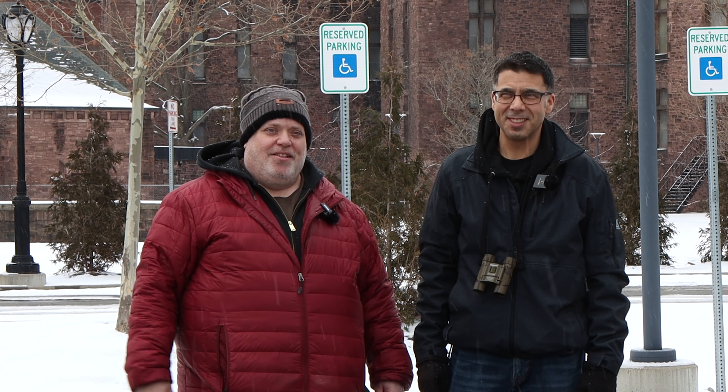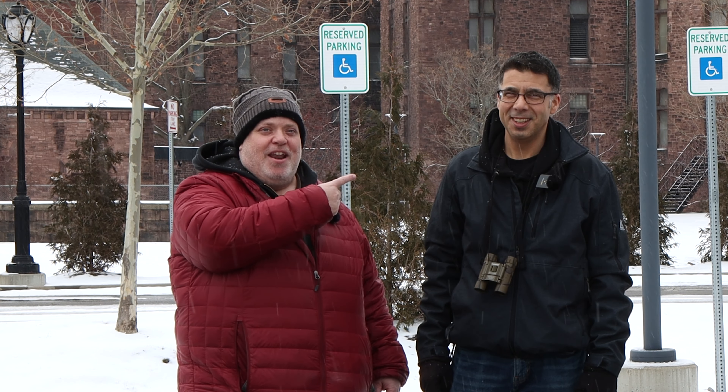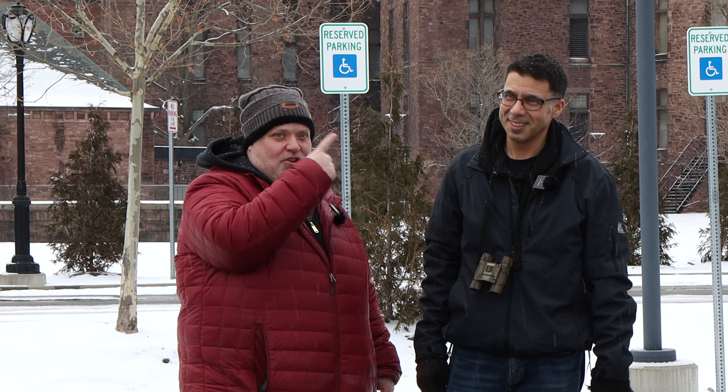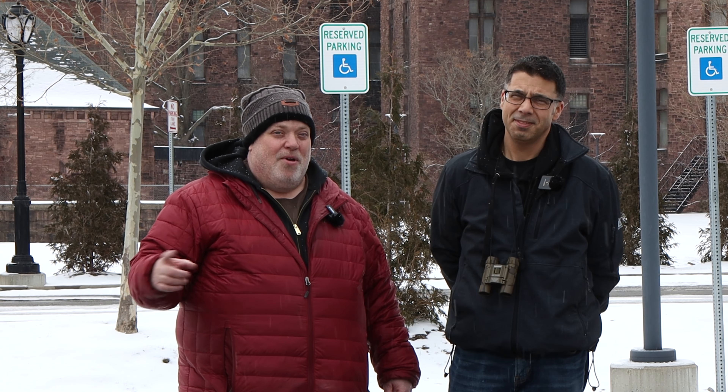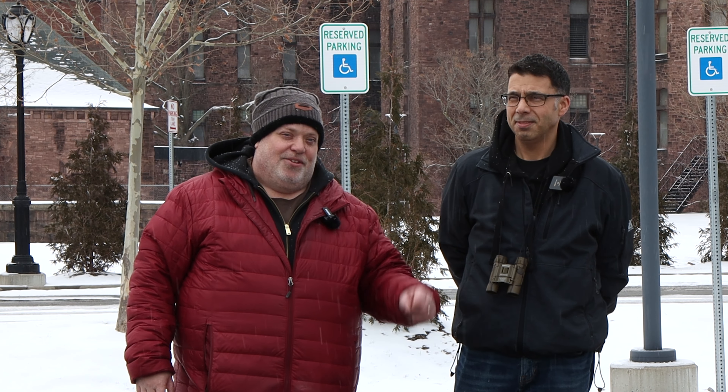Hey everyone, welcome back to the channel. This is my friend Al. Al is a newbie drone flyer, or wants to be a newbie drone flyer. So basically I bought a new drone and Al is thinking about buying my old drone, my old Air 2 — it's only a couple years old. Part of the deal I had to make with my wife when I bought the new drone was I had to sell the old drone, so I talked to Al about it and he thinks he might want it.